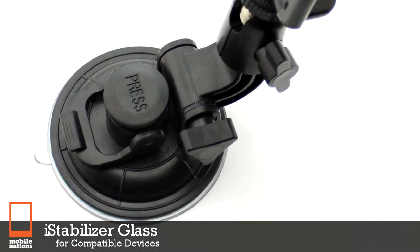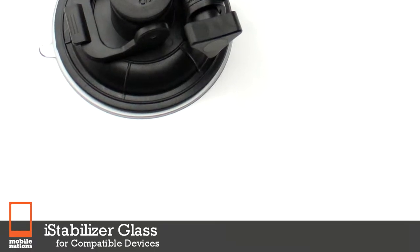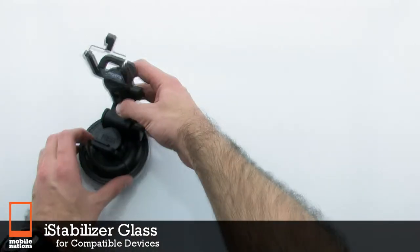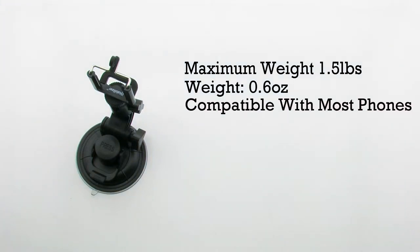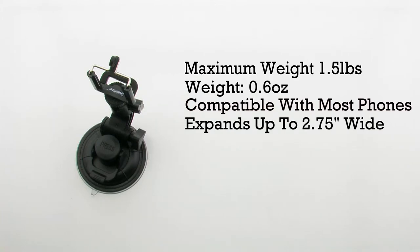The iStabilizer glass for compatible devices. The stabilizer features a maximum device weight of 1.5 pounds, it weighs 0.6 ounces, it's compatible with most phones, and it expands up to 2.75 inches wide.